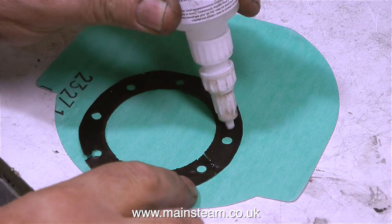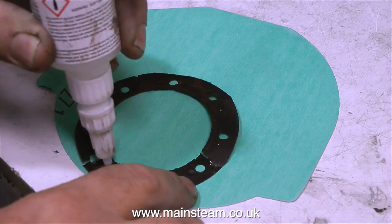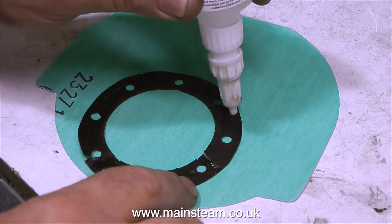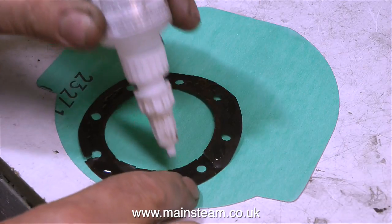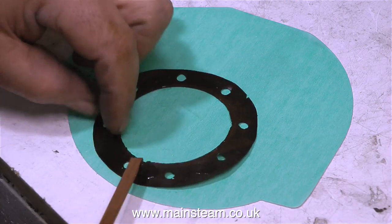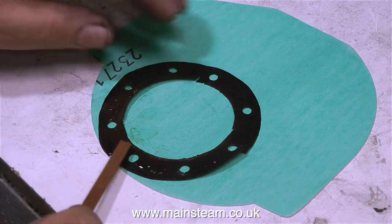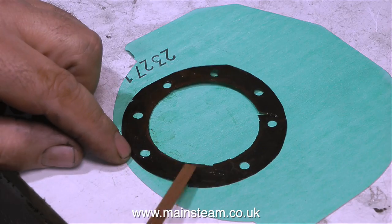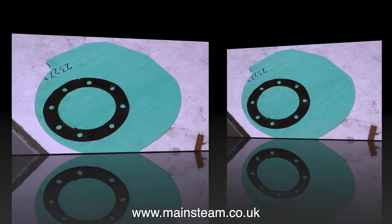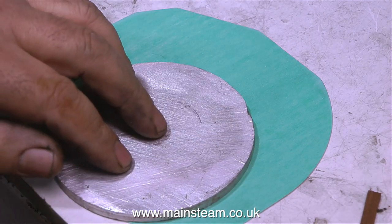The only gasket I have is really flimsy and a bit damaged and not really good for making a pattern, so what I'm going to do is stick this flimsy broken gasket onto a piece of gasket material, cut it out, and use that as a template to make the proper gasket. I've coated one side of the old gasket in superglue or cyanoacrylate adhesive, smoothing it out, turning it over, and sticking it to the new piece of gasket material. Once the glue's set I will cut it out and use it as a template. I've now turned the gasket over and in order to hold it to the new piece of gasket material I'm putting a metal disc on it.